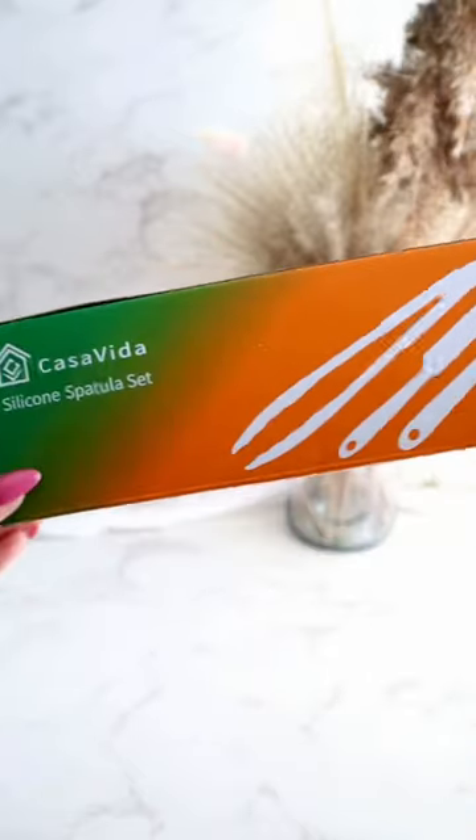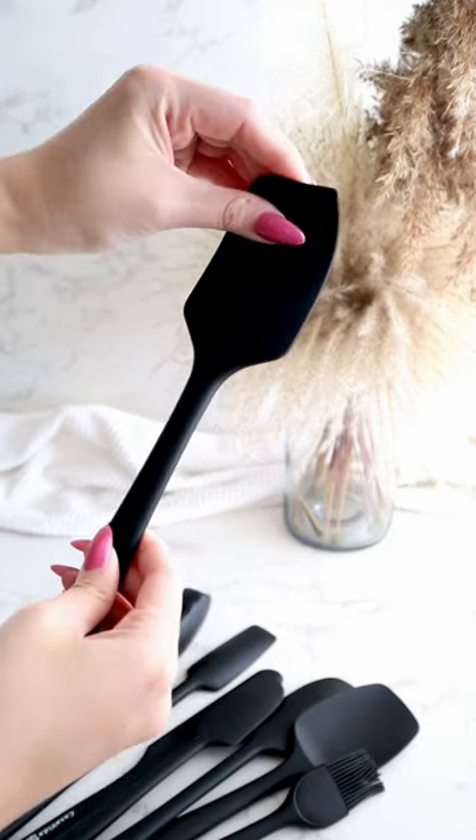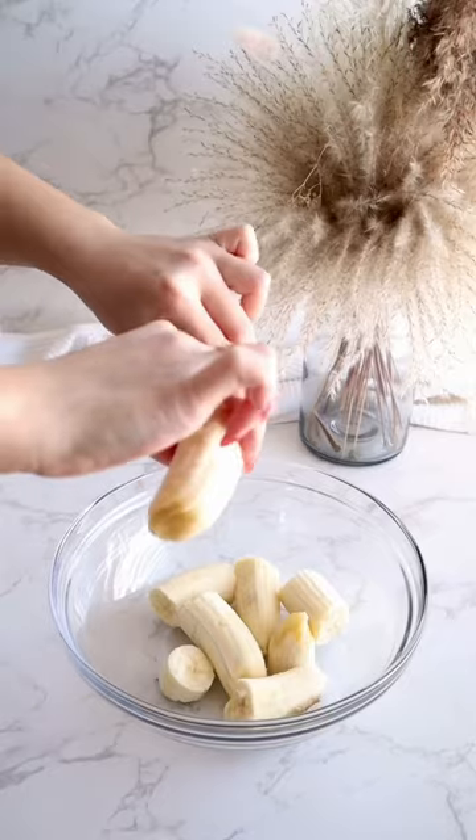Hey friends! As a baker and recipe creator, I am a sucker for a good silicone spatula set, and Casavitas sent me their 8-piece spatula set, so let's try them out on a recipe.